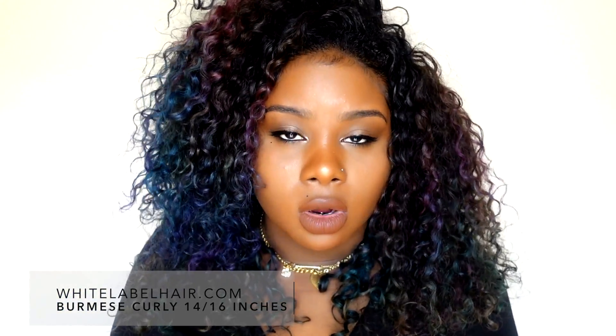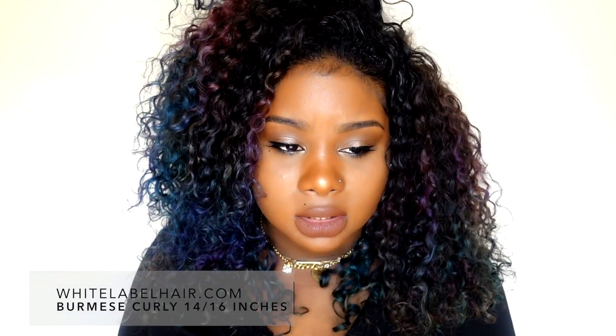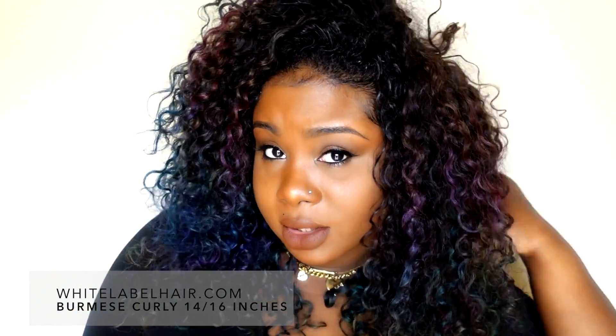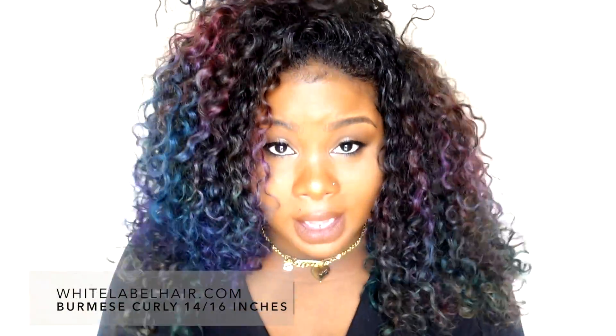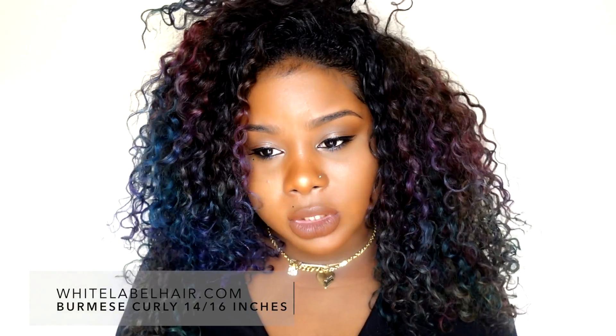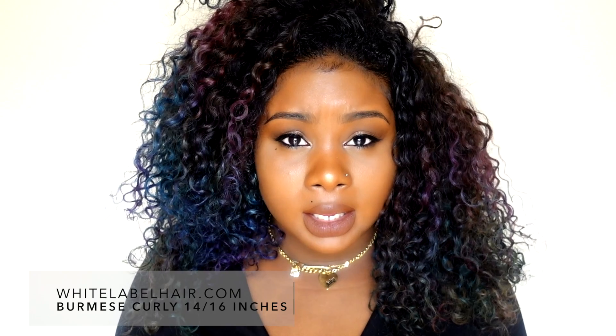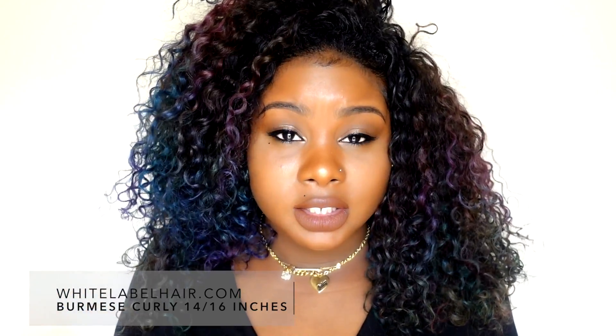As far as shedding, I don't get any. I get a little when I'm detangling before a co-wash, but it's nothing like the hair balding and falling off the track — nothing like that. As far as tangling, this hair just doesn't tangle. And with curly hair, you really don't need to pack in a whole lot of bundles.